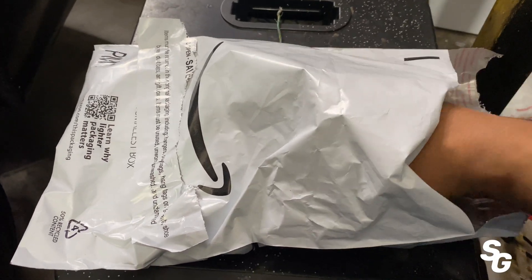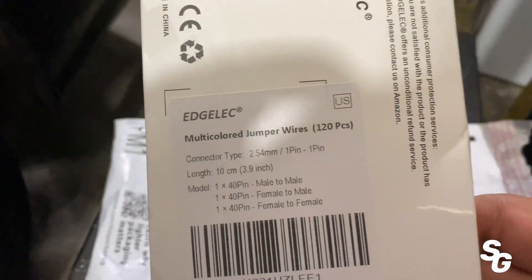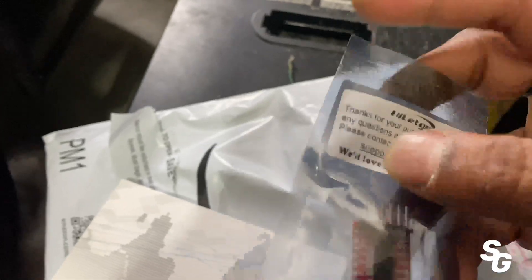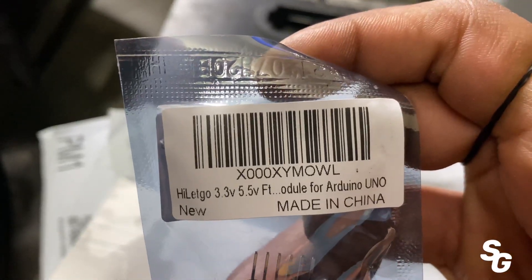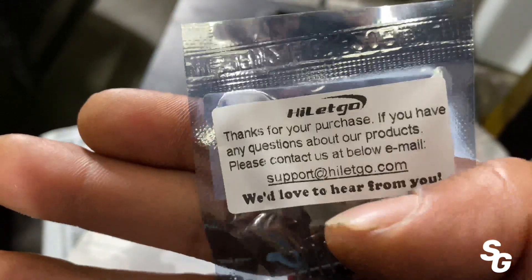Hey man, shout out to Amazon for getting my stuff here. Got my little old chip — that's what that is, man. Part number, model number — that's where I got it from.